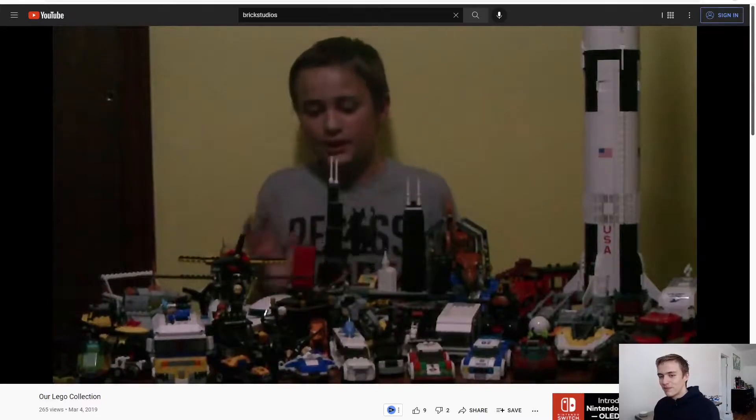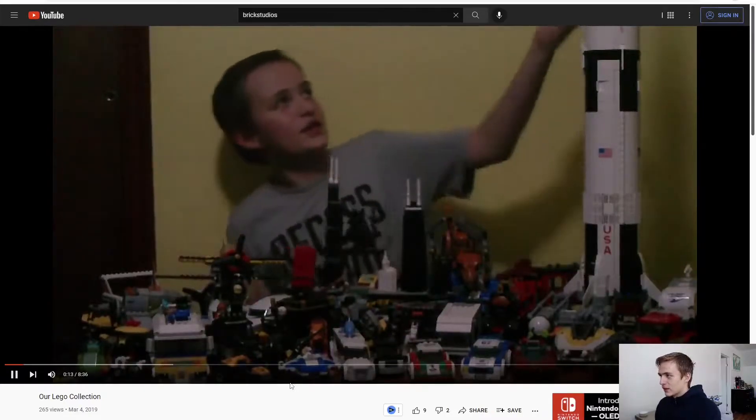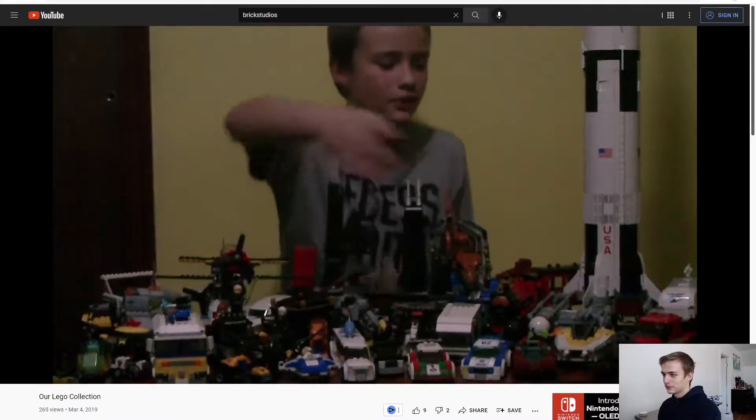In the old video: 'Hey guys, Brick Studios here, today we have all our built-together sets.' It's like super dark because we did this one at night with this one camera - a Samsung something - that doesn't film in the dark very well. That's what this entire first video was filmed on. You can kind of see all our sets - it's a lot. I don't think they'd all fit on the table now. You can see everything from $120 sets down to $2 sets.